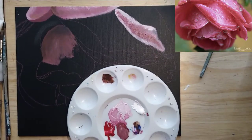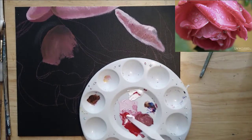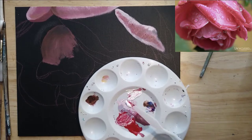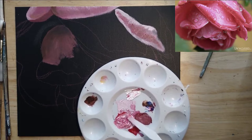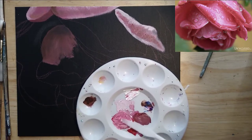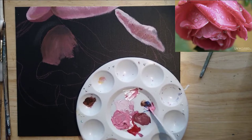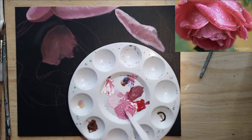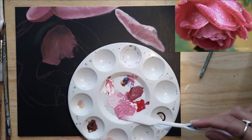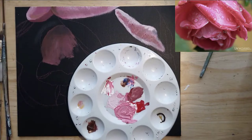I'm going to speed the video up here. I'm going to go in and fill in the rest of the flower with that pink color that I had made. Now that it's dry and I know that this is the color I want, I'm going to mix a whole bunch of it — just enough to cover the flower. So I've got white and the naphthol red, and I'm going to take a little bit of ultramarine blue and add that.